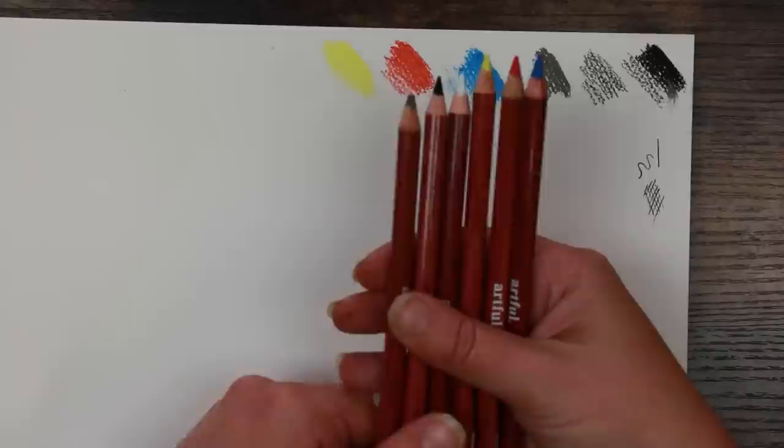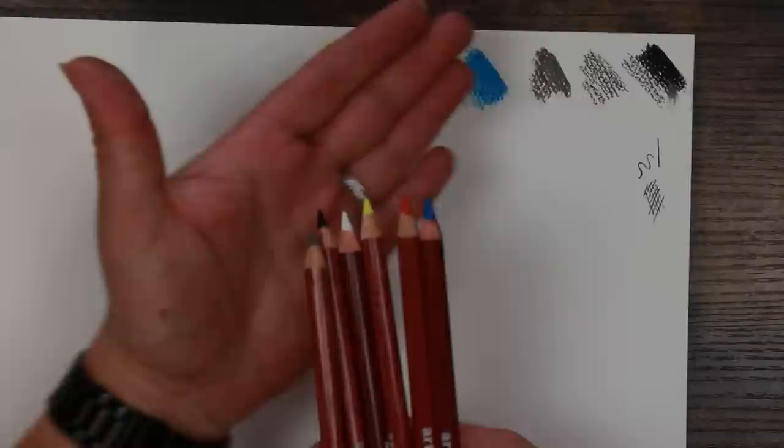I seem to have a bit of an issue with my gray pencil — it's not sharpening as well, it may have had a bump. But the rest have really nice points and they sharpen very well. Having just had a little scribble with those, I'm a bit disappointed that the upgrade box doesn't give you any more pencils — I thought that would have been something they'd do.